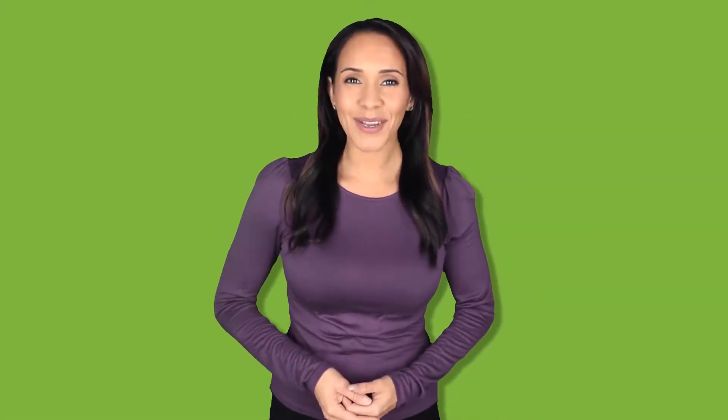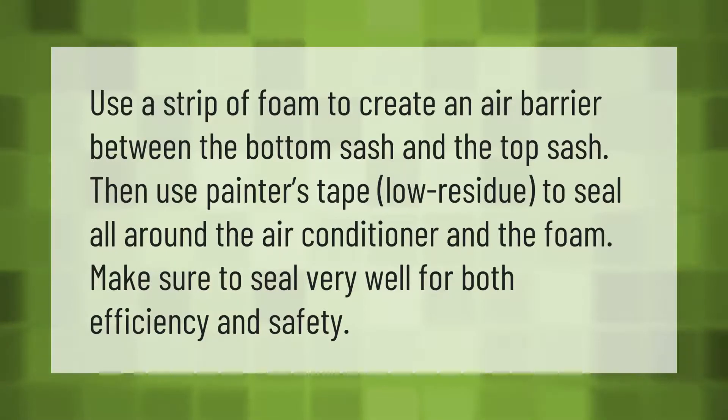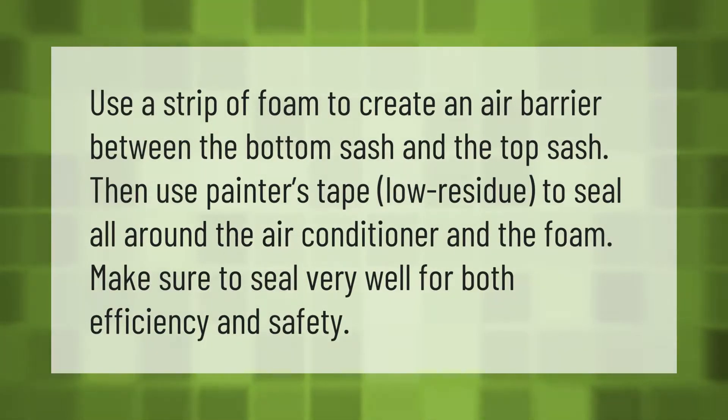Use a strip of foam to create an air barrier between the bottom sash and the top sash. Then use painter's tape — low residue — to seal all around the air conditioner and the foam. Make sure to seal very well for both efficiency and safety.